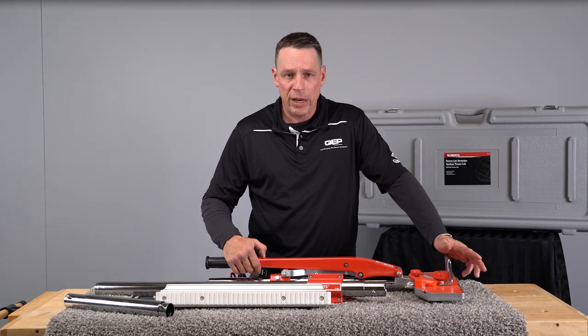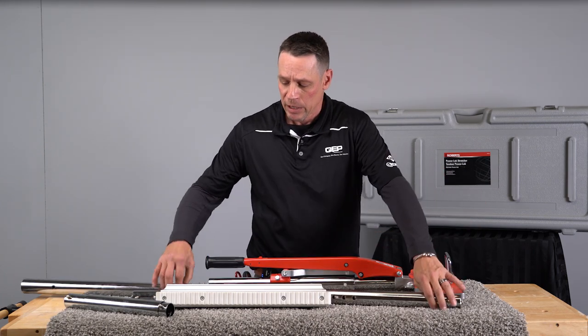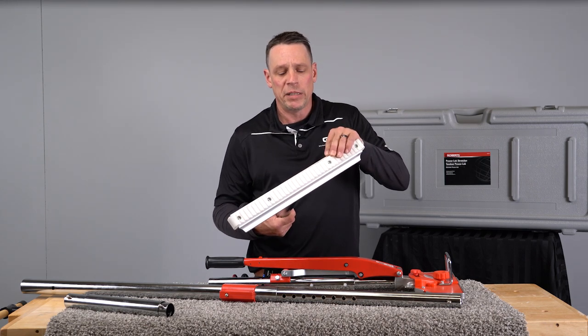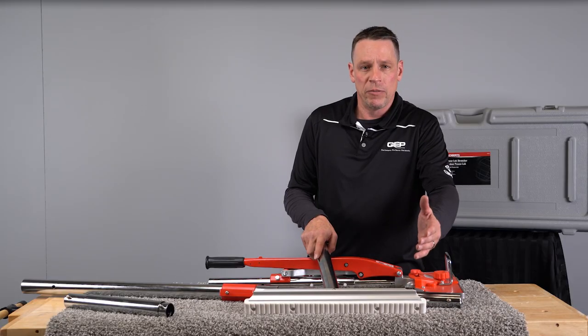Our ratchet pull is included as well, easily adjustable. What I love about the tail block that we have included is our rubber non-marring attachment. It has wheels for easy movement while you're using the power stretcher.